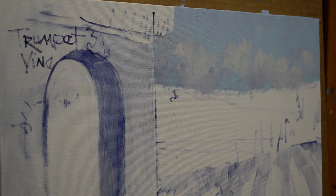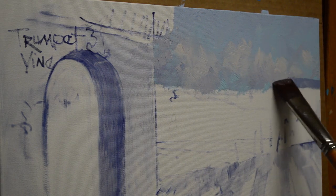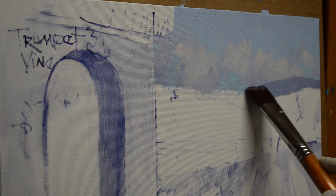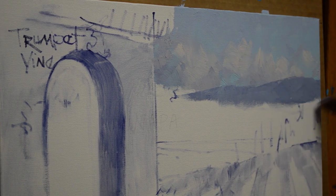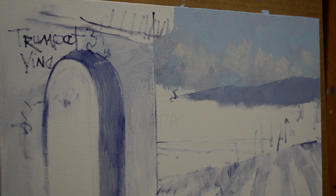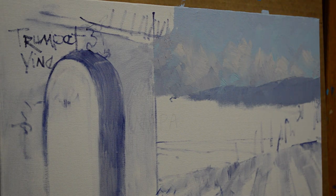The mountain mixture is ultramarine blue plus a little mud plus some white. I want the most distant mountain to be bluer or cooler so that it recedes — blues go back; cool colors, soft greens, cool greens, bluer greens go back; warmer colors come forward. I bring this all the way around the edge. With a smaller brush I bring my clouds down here, since this mountain will go behind the other one.